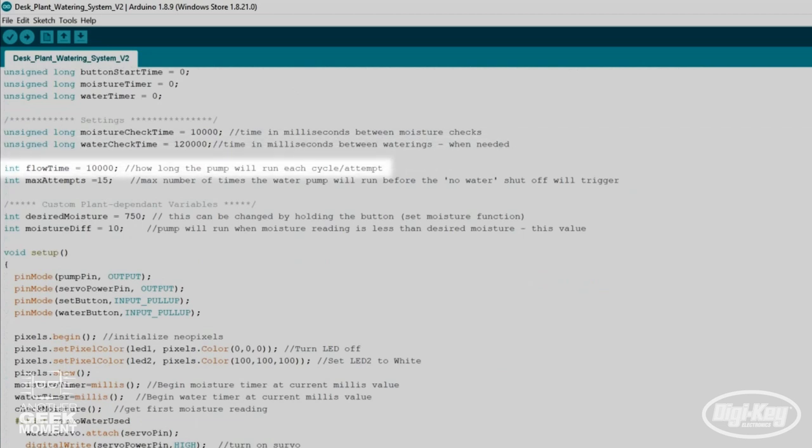Next we have a flow time — this is how long the pump runs, set at 10 seconds. The max attempts value is set at 15. This is the maximum number of times the pump will run if the moisture level is not met. If it runs this many times without reaching the moisture level, it will think your water source is empty and your LED will flash red.